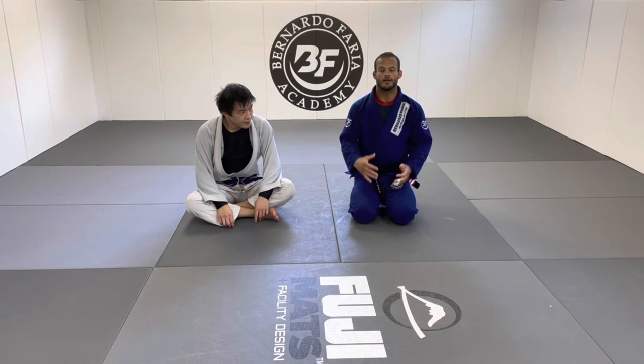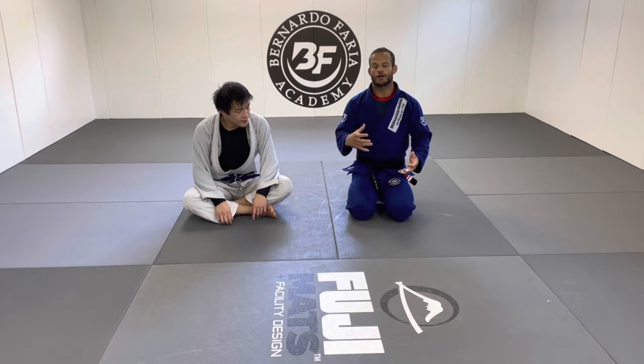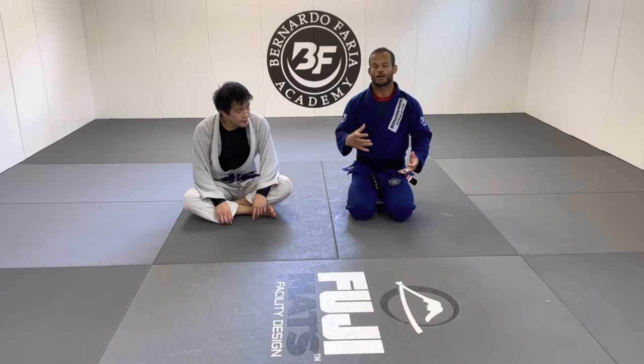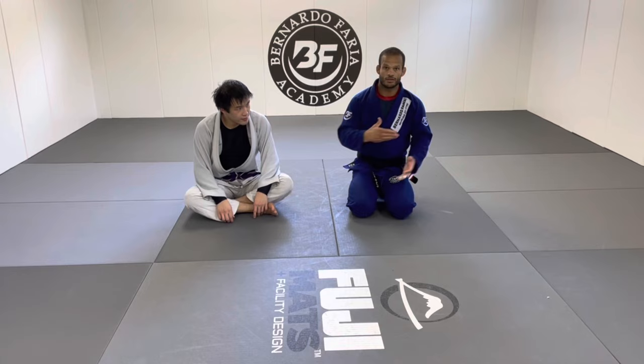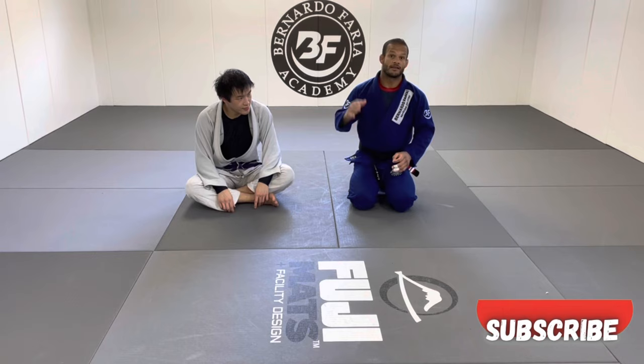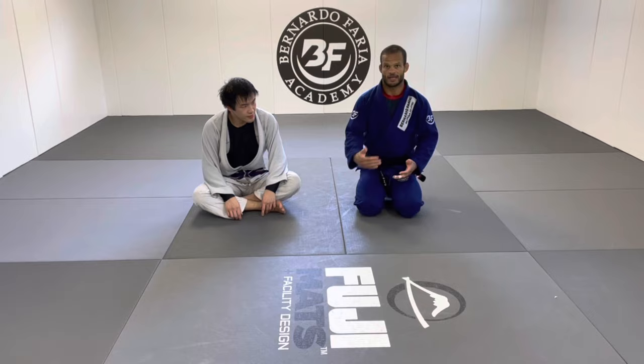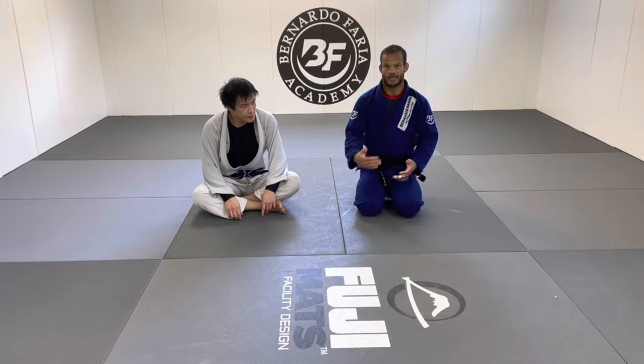On the lesson today I'm gonna present you guys five chokes from side control. I'm gonna focus on beginners — white belts who are starting to figure out how to keep side control and keep the position under control. Side control might be easy to get but it's very quick to lose, especially when you open up to attack. I'm gonna show you five chokes from side control that I teach students and I believe you as a beginner will like them.